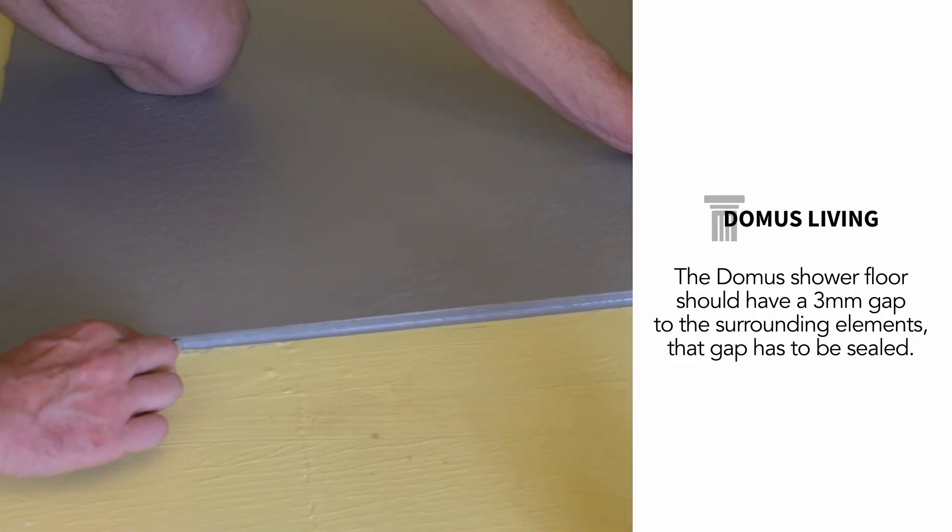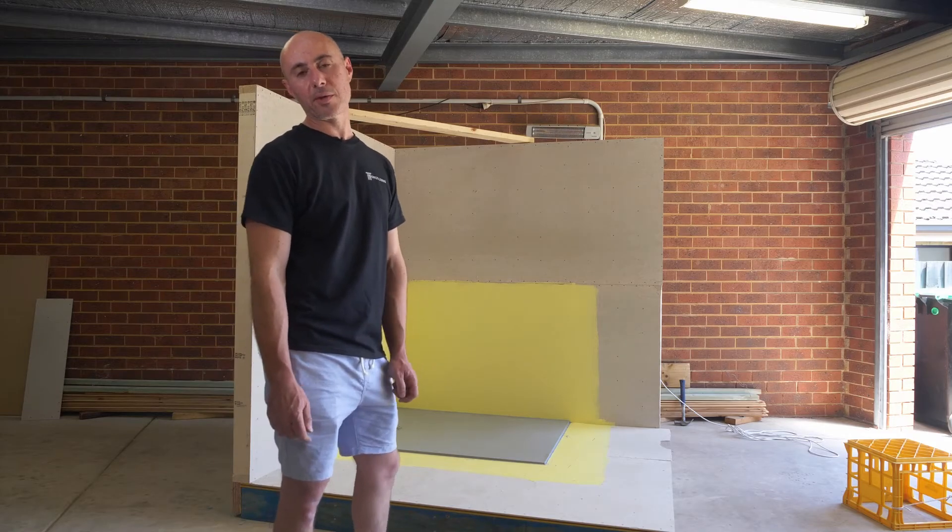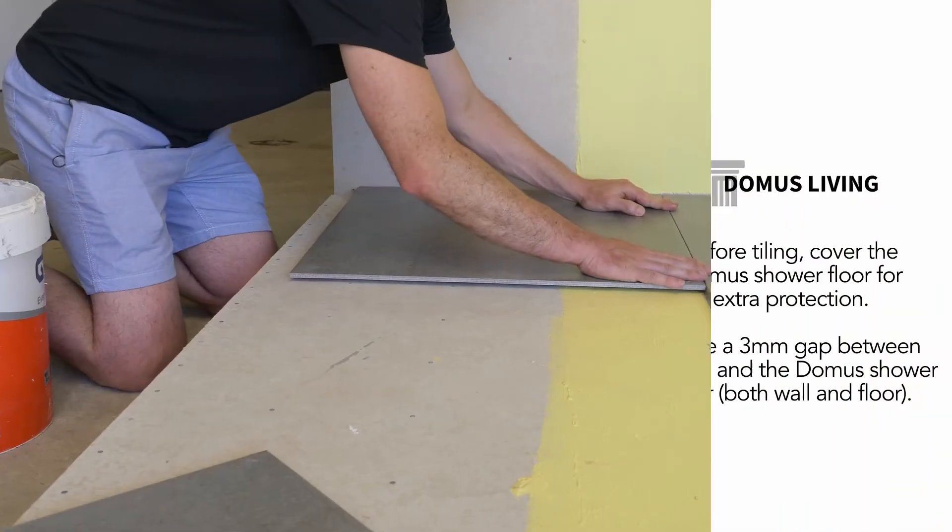Now we're ready for tiling. We highly recommend that you cover the shower floor during the tiling process.